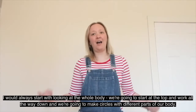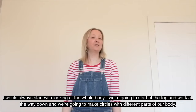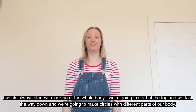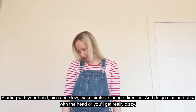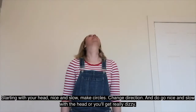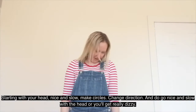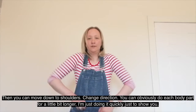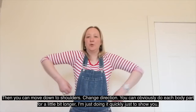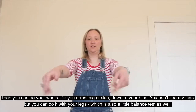I would always start with looking at the whole body. We're going to start at the top and work all the way down, making circles with different parts of our body. Starting with your head — nice and slow, make circles, then change direction. Do go nice and slow with the head or you'll get really dizzy. Then you can move down to shoulders, change direction.